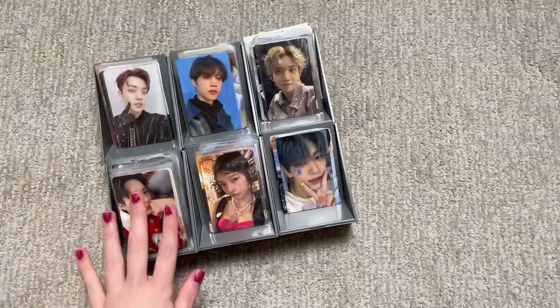Hi guys, it's been so long since a storing photocards video so we're just going to get right into this — no random blabbing at the beginning. Here are my cards; I have a lot of my alt groups here.